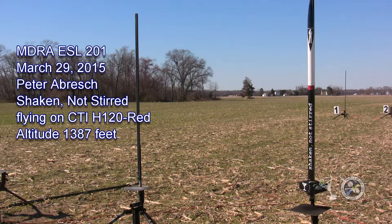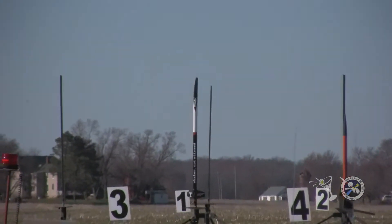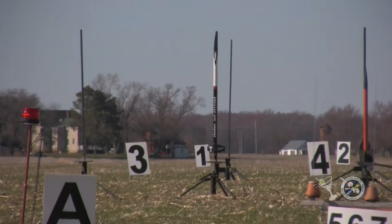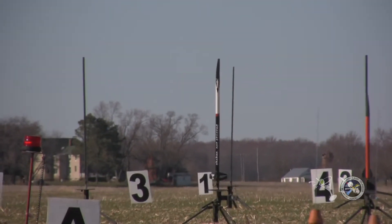Just a drink, a martini, shaken not stirred. The rocket called Shaken Not Stirred is on an H120 with mains at 400 feet. He's challenging Dave Weber with this rocket.